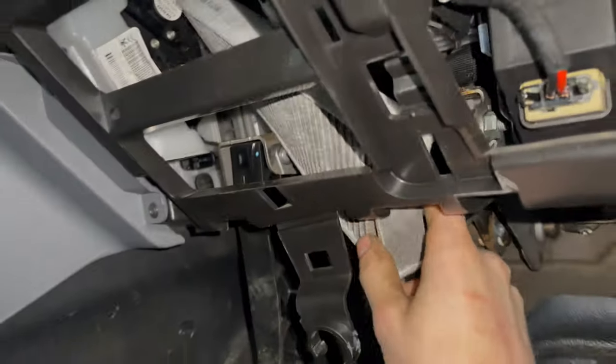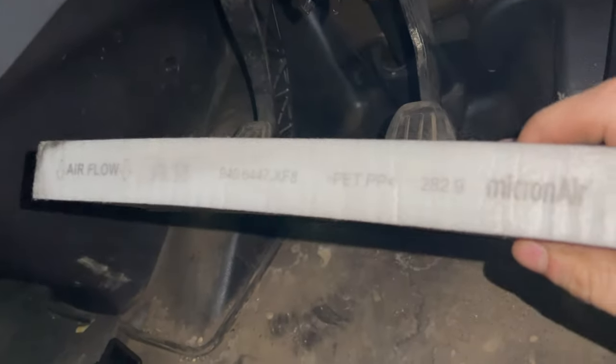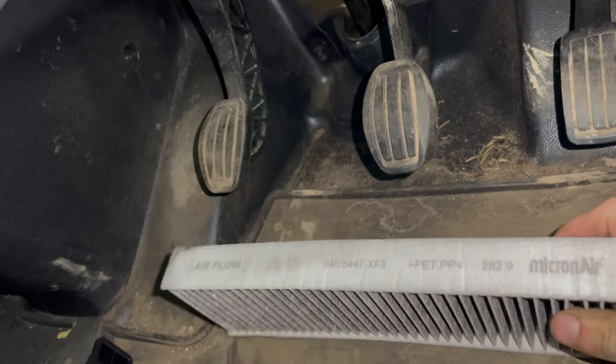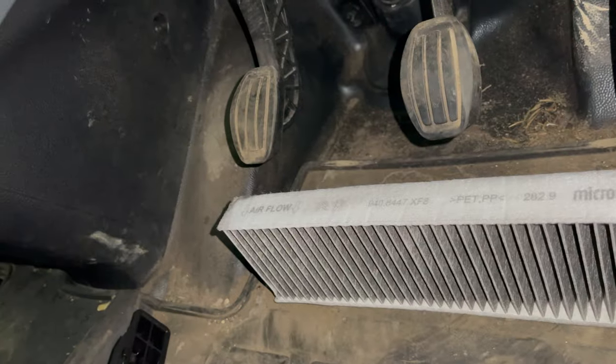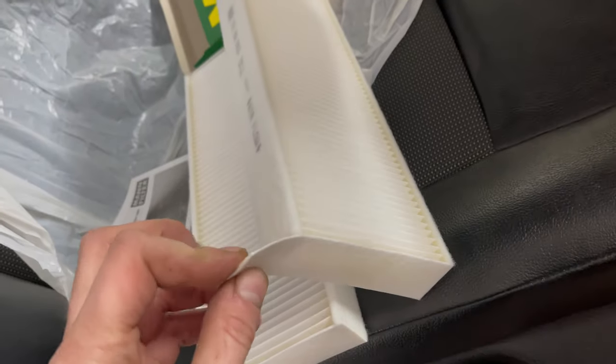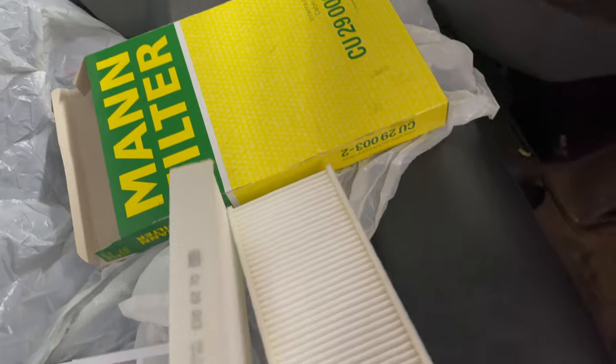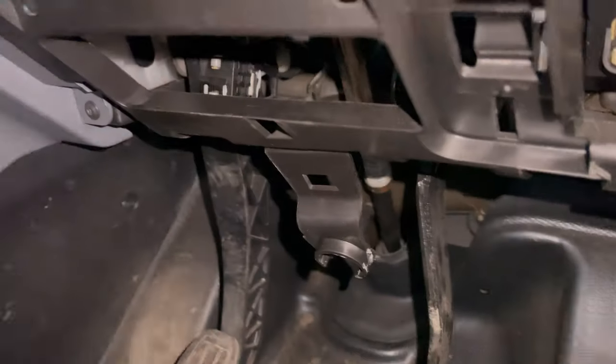Once you finally do remove the original filters, note the direction of the air flow which is towards the cabin. The new filters have tabs on which make it quite clear which way round they go. You'll want the tabs at the top of the filter when refitting, which will make it easier to remove them next time around.